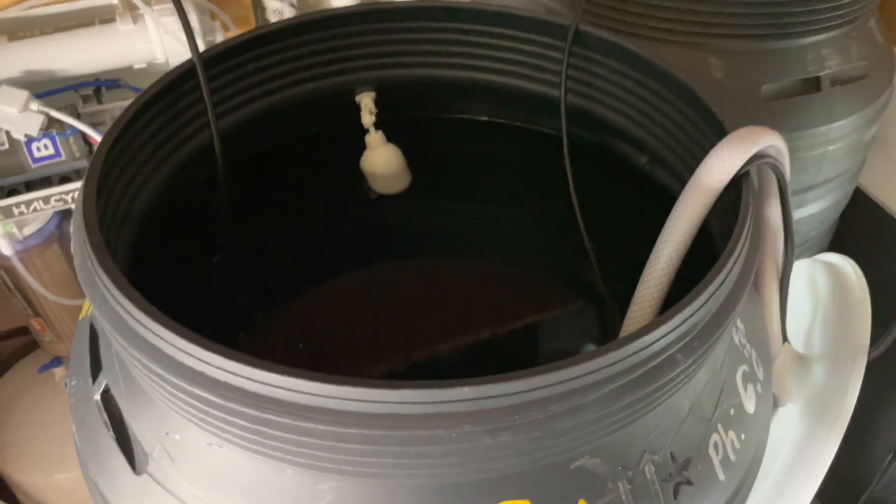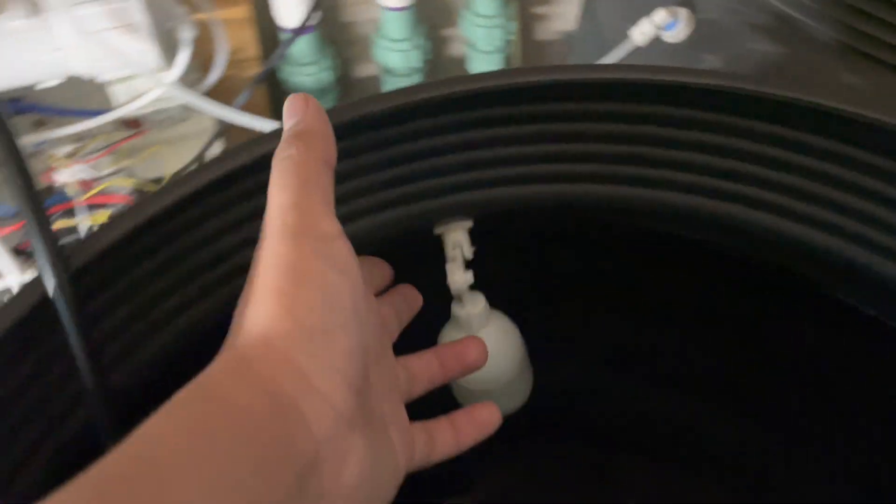Coming back with a water update. This is how I make and process all of my water. Starting off here we have your standard little quarter inch auto top off. When it goes low it starts filling up, and then when it floats up it stops.